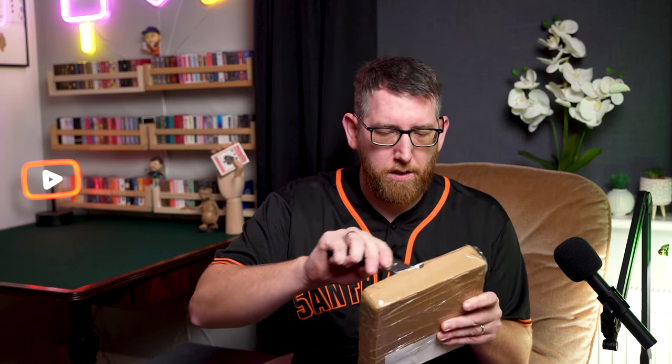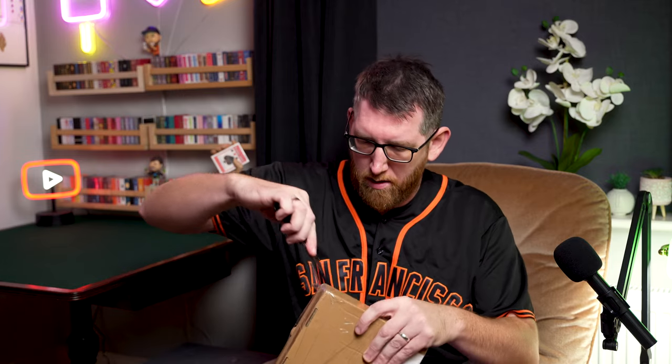These are some of the decks which have just been released, and some of them which aren't even out yet. So in this video you're going to get a sneak preview of some of the decks which are going to come out. Let's get the blade and let's get opening. Let's see what we've got inside.